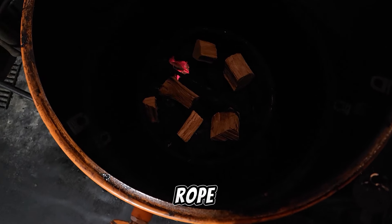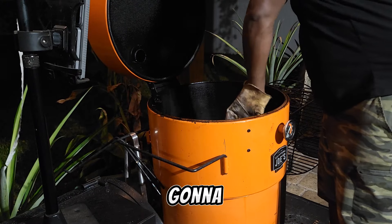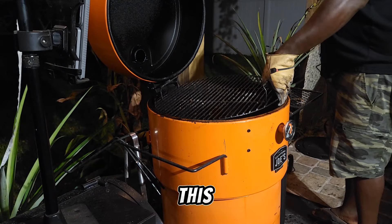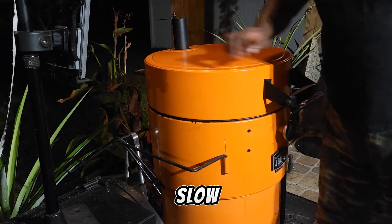Here's our Jamaican jerk rub. We have our fire burning now, so we're just going to drop our deflector in and then get this set up for 225 — low and slow all night.